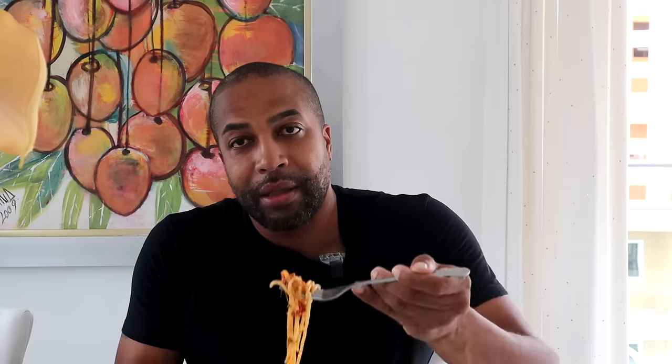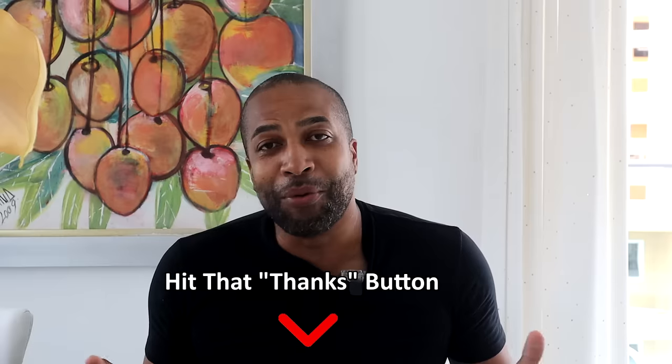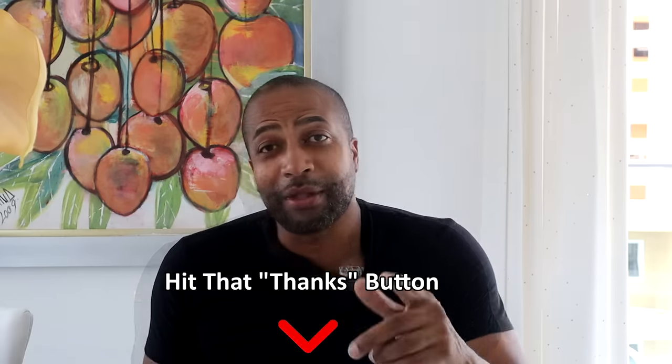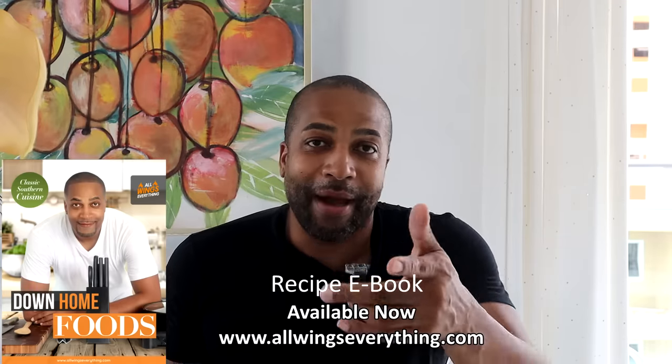Let's try this out — oh yes, this is good! This is delicious, wow. And with the taco sauce — guys, if it's around Cinco de Mayo, make a big pot of this for everyone coming over to celebrate. Until then, this is All Wings Everything, and remember: I ain't no chef, I just cook a lot. Peace.